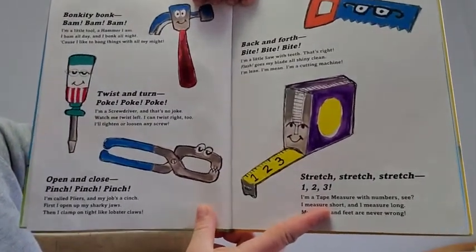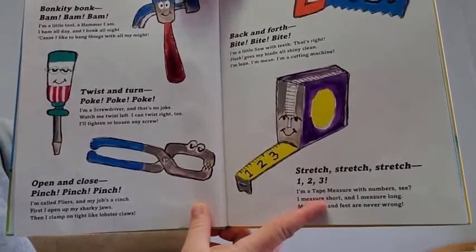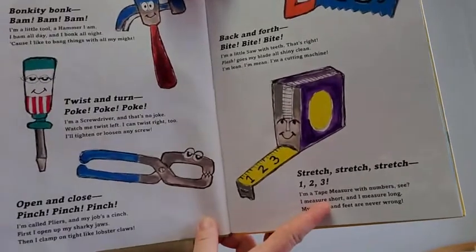Open and close, pinch, pinch, pinch. I'm called pliers and my job's a cinch. First I open up my sharky jaws, then I clamp on tight like lobster claws.